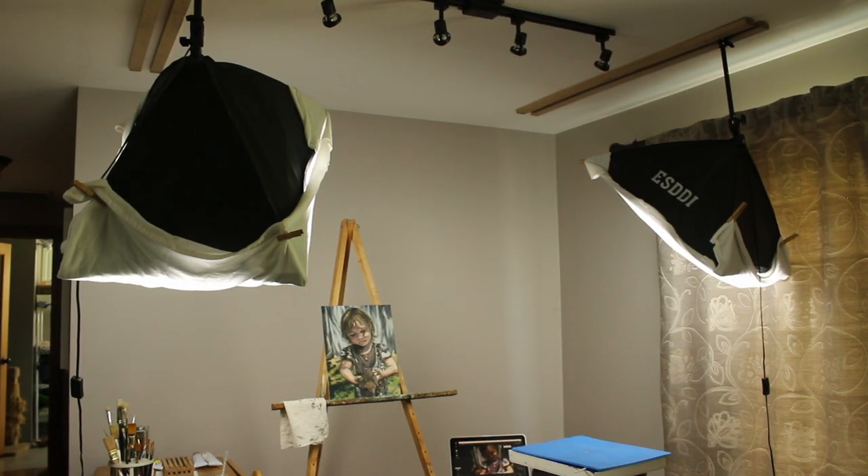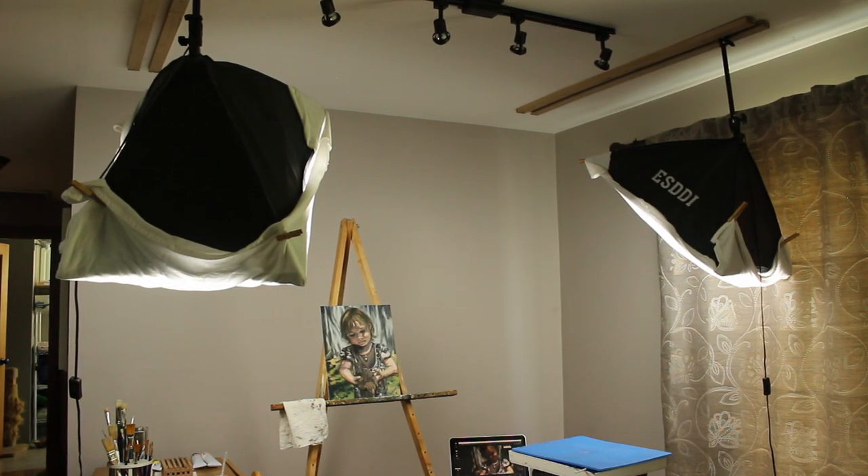Here's my light setup. We mounted these soft boxes to the ceiling to keep them out of the way. The CFLs I got were a little too bright for this small space, so I added an extra white sheet to soften the light further.